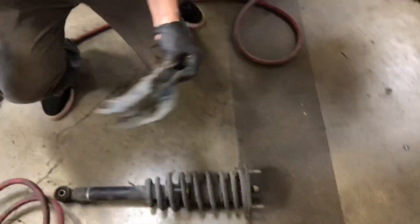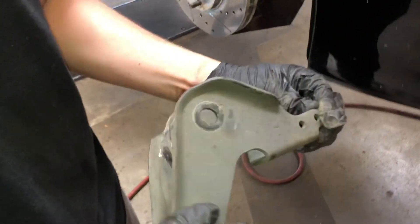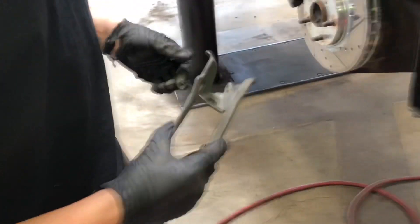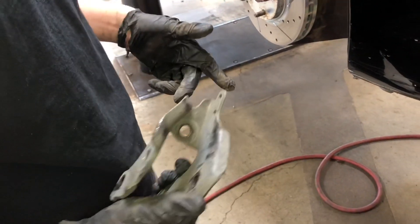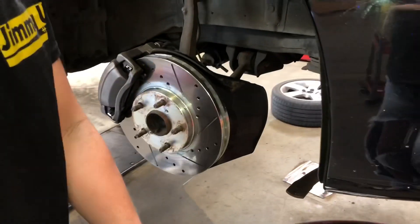You can see this bracket that holds the strut in and the sway bar. We'll put this bracket back on and then we should be able to put the coilover in without having this off, since the coilover is way smaller than the original strut.